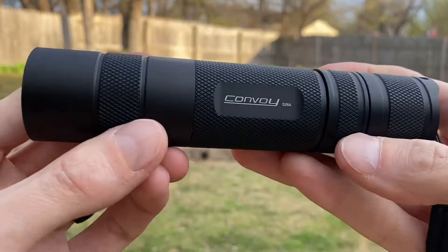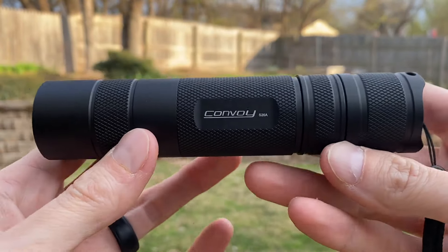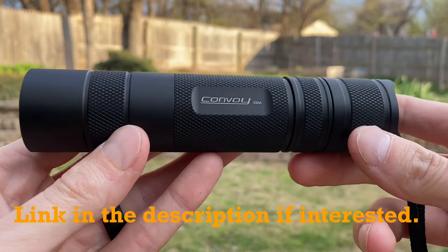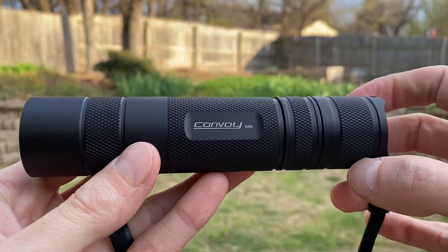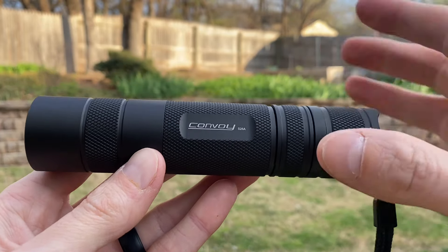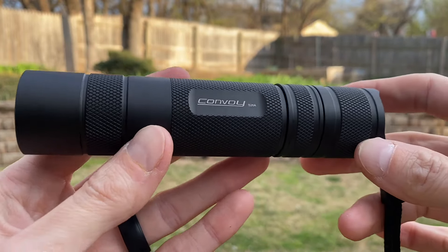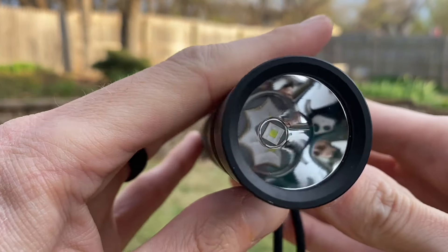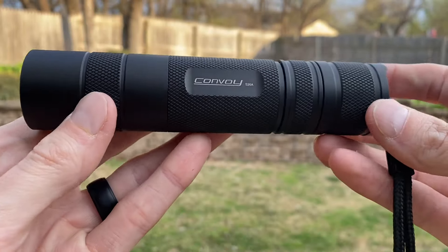I want to thank flashlightgo.com for sending this to the channel for review. They've sent a few lights I wouldn't otherwise have had an opportunity to check out, so big thank you to them. If you're not familiar with them and you really like flashlights, it's definitely worth checking out their website — they carry great brands, batteries, and they've got a rewards program if you buy a lot of flashlights.